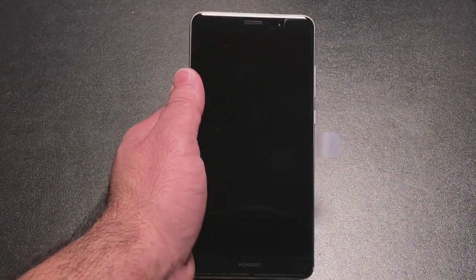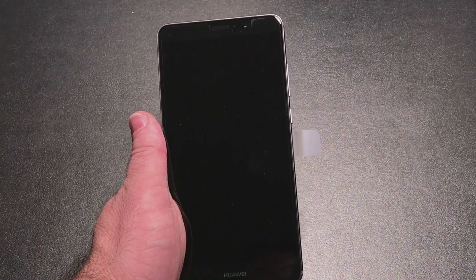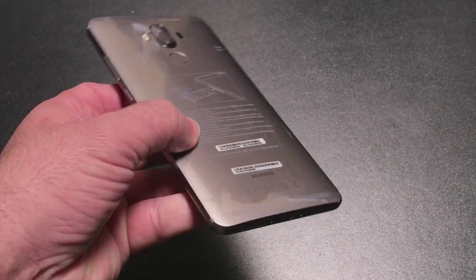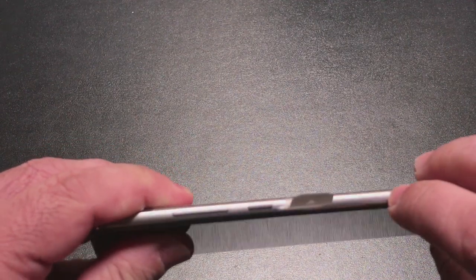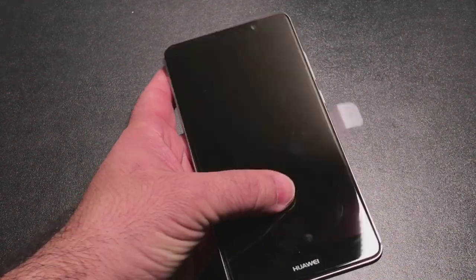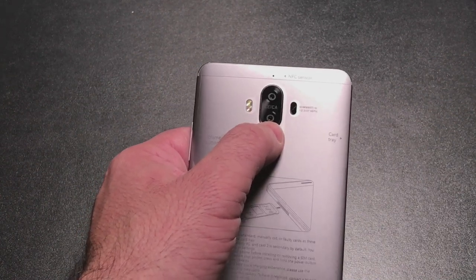Taking a look at the phone in hand, it's a substantial phone. It's big, but you'll notice I can get my fingers from one side to the other. It definitely can't reach the top because of the 5.9 inch screen size. It's made out of metal. It has a non-removable battery — yes, the battery is non-removable. But it feels substantial, like a heavy phone, though not too heavy. On the back you can see the fingerprint sensor and the dual lens camera.